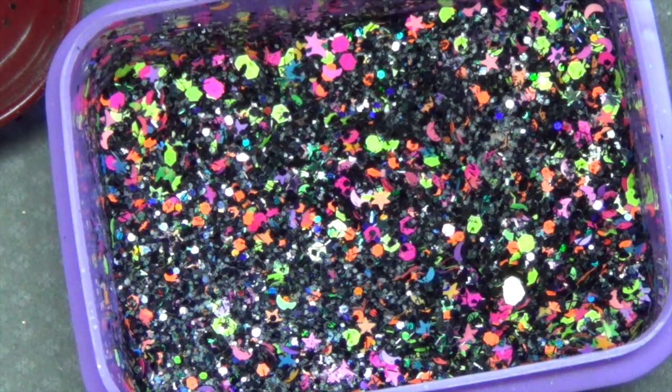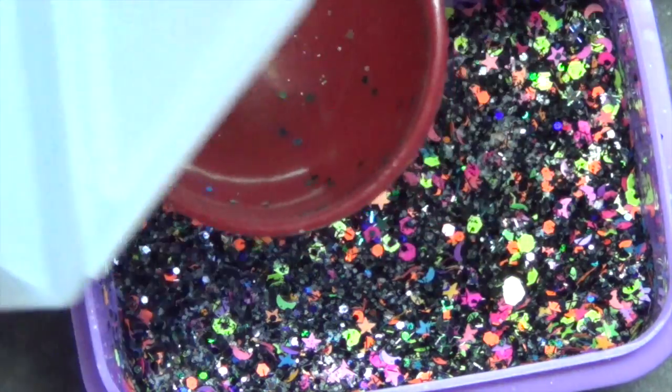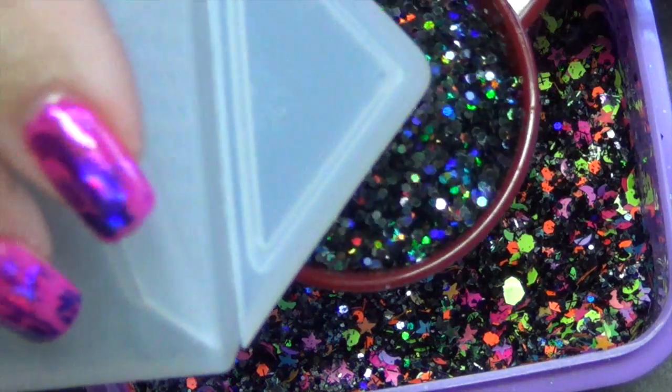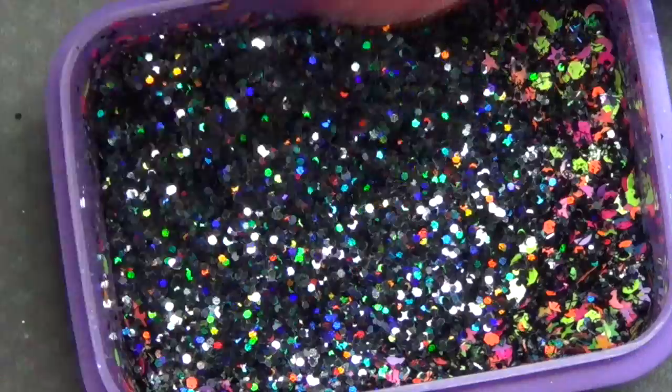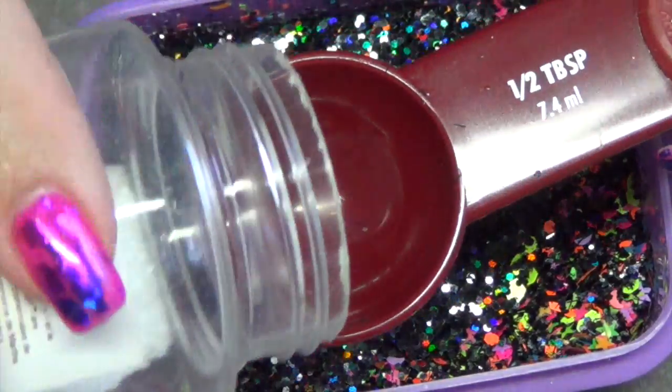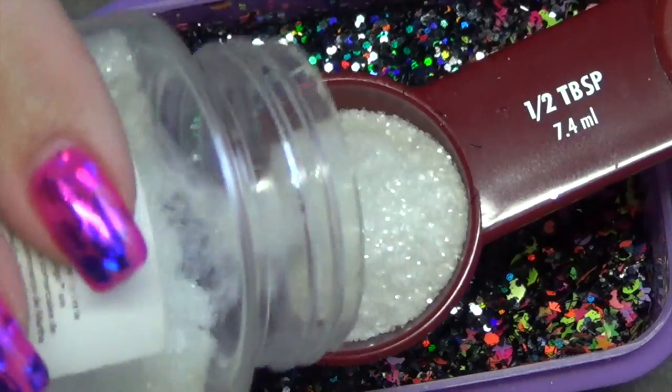So I want more of the black. I'm going to go ahead and do another tablespoon of the black holographic. And I'm also going to do a half a tablespoon of the glow in the dark. I want those neon glitters to be more sporadic.